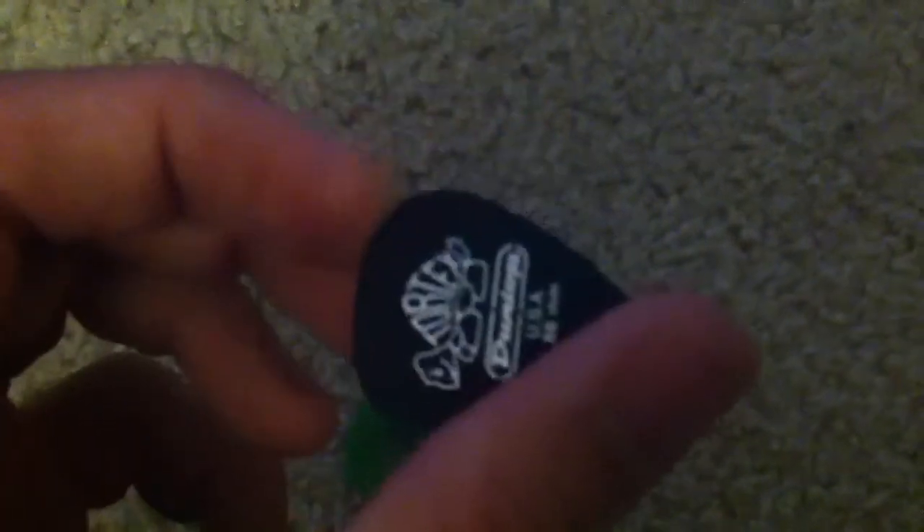That's what I've been using ever since. I still keep the green ones around in case I run out of Pitch Blacks, because with guitar picks you lose them a lot, they wear down, or whatever. So I keep both around since they're the same gauge.